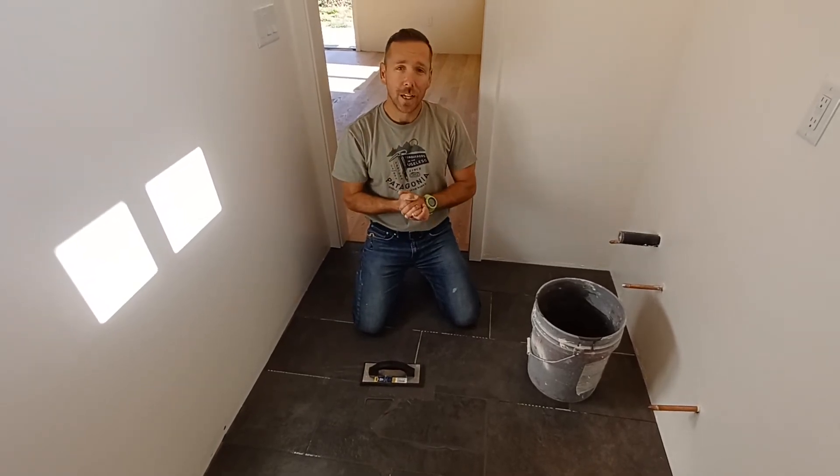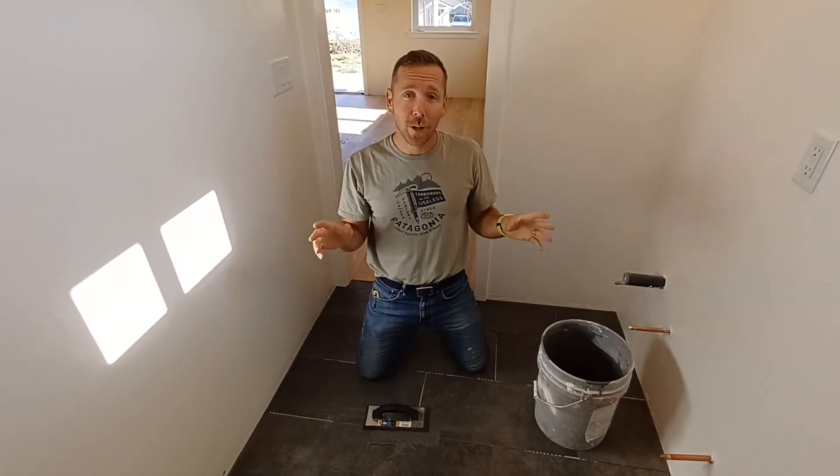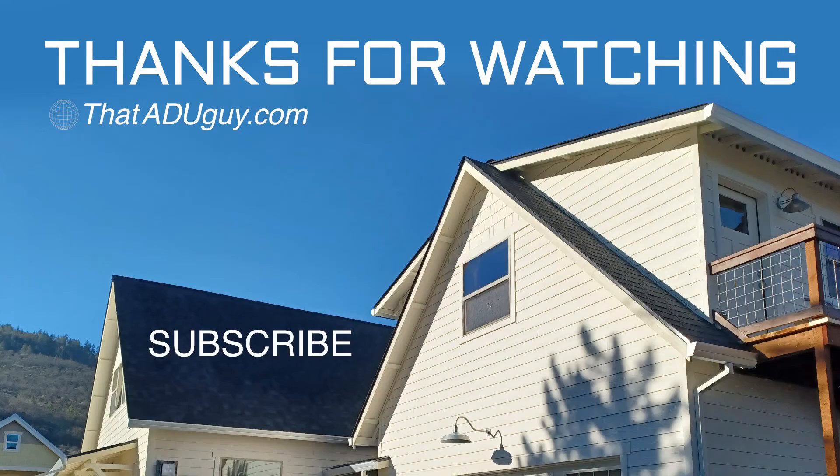Hope everybody's having a good day. Feel free to like and subscribe to my channel if you think it'll help. But more than anything, start planning your accessory dwelling unit today. Thank you.